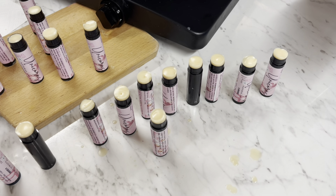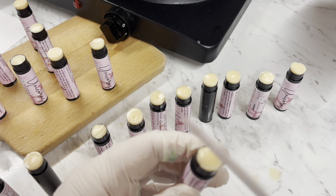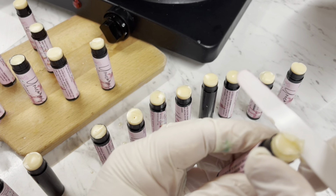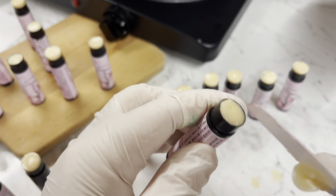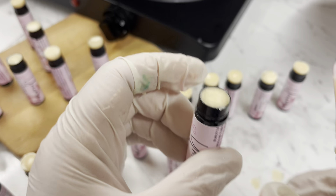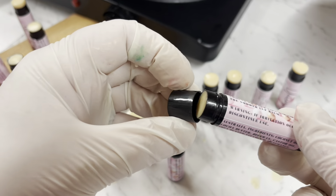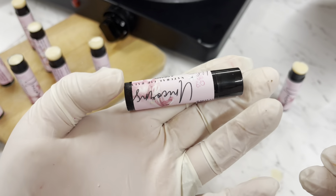Look how gorgeous they look. Now I'm going to finish the tops off — all you're going to do is get a little palette knife, just get the tops, and literally wipe them over to the side. It doesn't take much effort. Then you can put the heat gun over the top if you like, or just smooth it over just like that. I've already sanitized all my lids, so we pop the lid on — and that's it. The lip balm is gorgeous and all done.